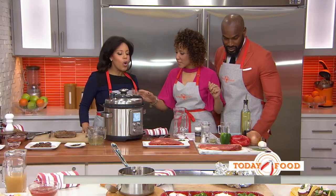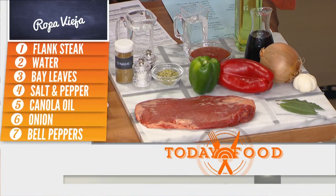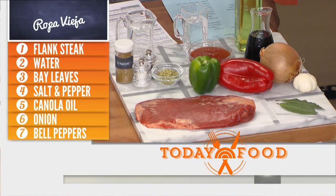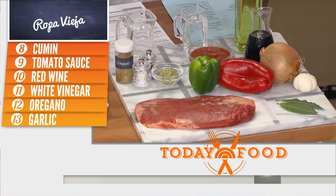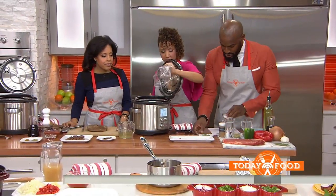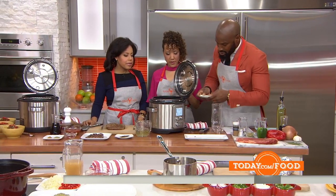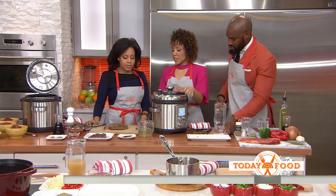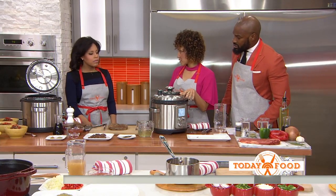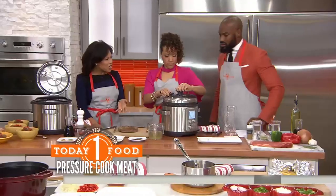We're making a typical Latin Cuban dish — flank steak. It's a really delicious, really muscular piece of meat. You're going to stick that meat in there with water, bay leaves, and salt. The ingredients are certainly simple enough. Super simple. For the electric cooker, you want to cook on high pressure for 35 minutes. Stovetop, 30 minutes. Same thing — high heat.